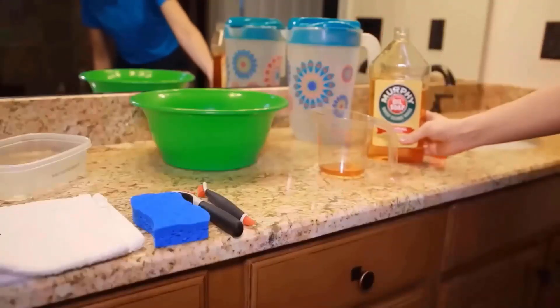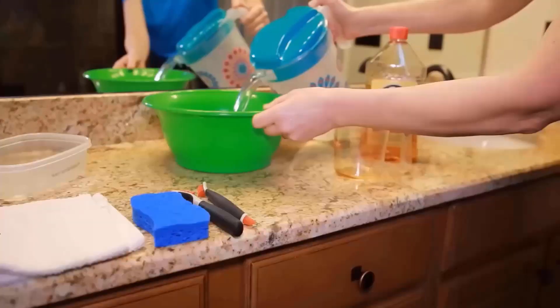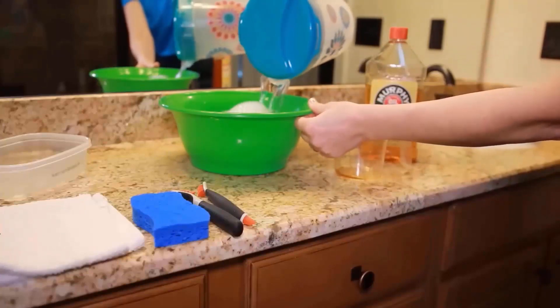Use a quarter cup of Murphy soap with a gallon of warm water and mix it well in the bowl. Add one jug of water in the bowl. Then we can use this mixture for cleaning.